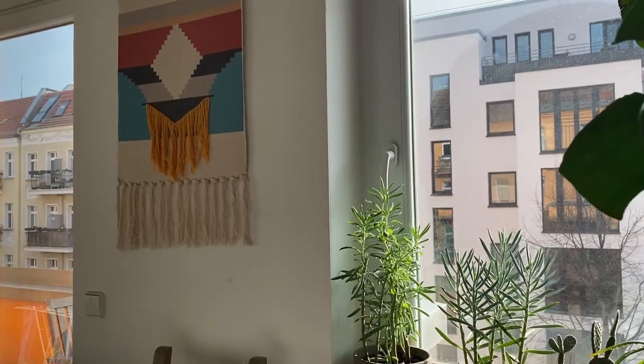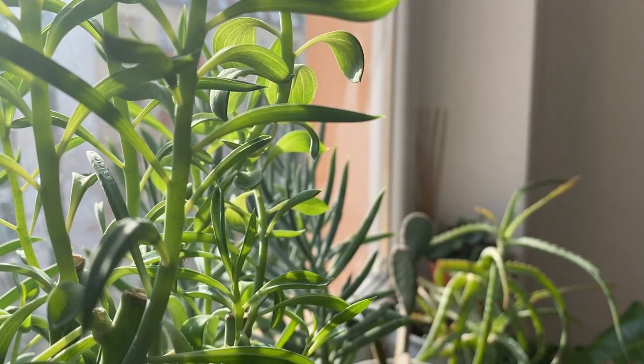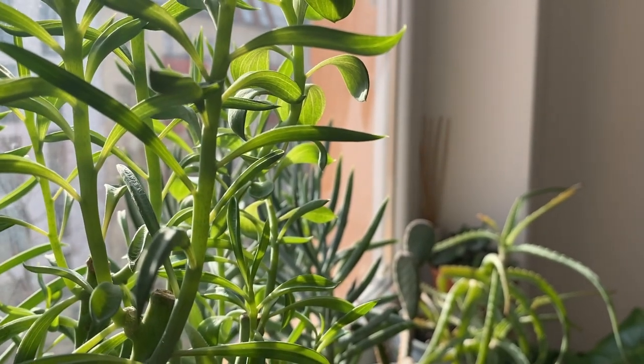Touching the water can cause rot and ultimately death. When we talk about light, the tillandsias love bright light — not so much direct light, but very bright light. In our home we have this one in the living room, which has a south-facing window, so it gets lots of bright light. But we don't have the plant right at the windowsill because that would be too intense and direct, and this could burn the leaves. So do provide bright light, but not direct light.